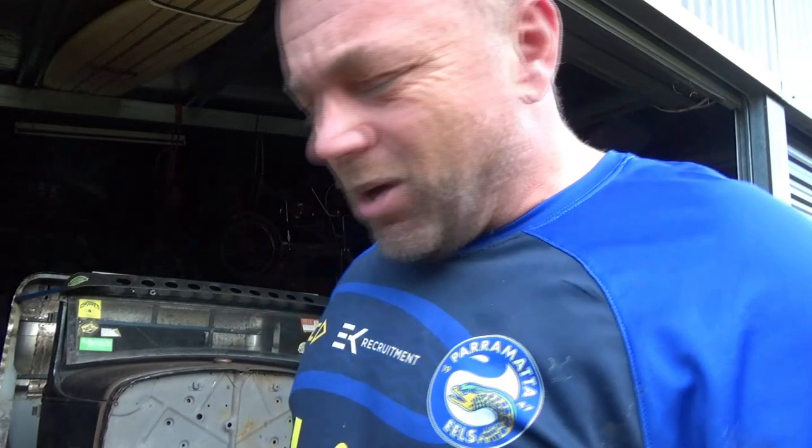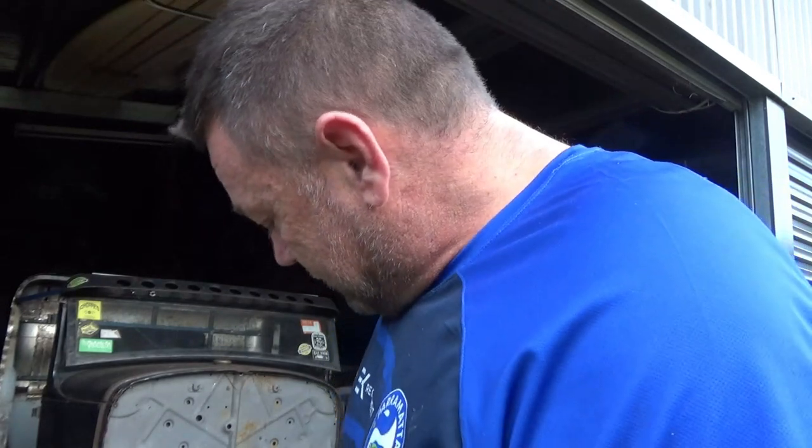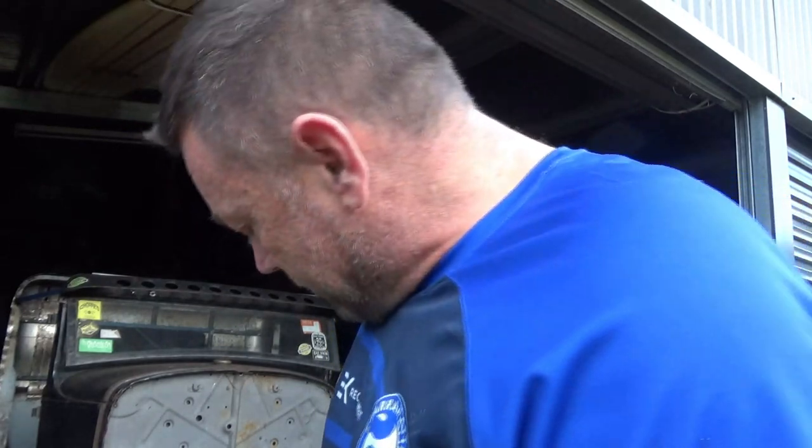Useless. Back in the old days with the old-school ones, an air chisel would just about cut a chassis in half. Maybe it's just the cheap Chinese stuff — I don't know — but I'm wasting my time. Let's get the grinder out.